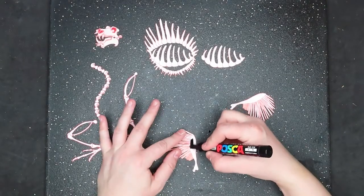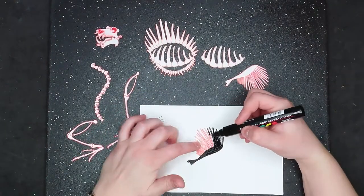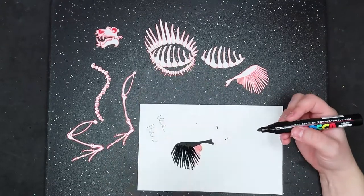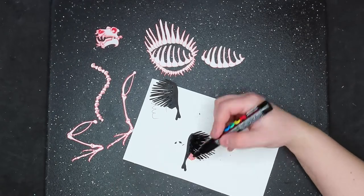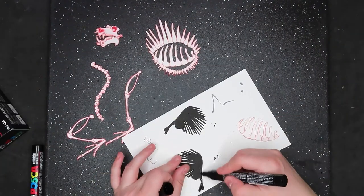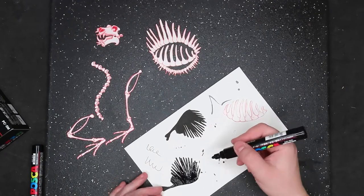I decided he's a dragon, and I shall name him Beelzebubbles. He is Beelzebubbles, and he has bones black like obsidian. Again, I wanted to go for the layered paper look, so I had many separate pieces.